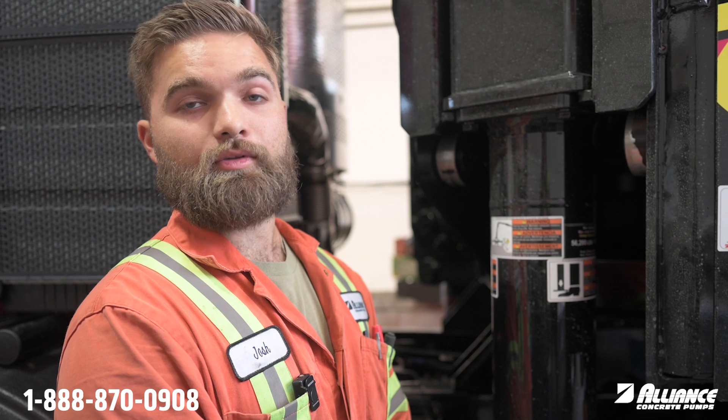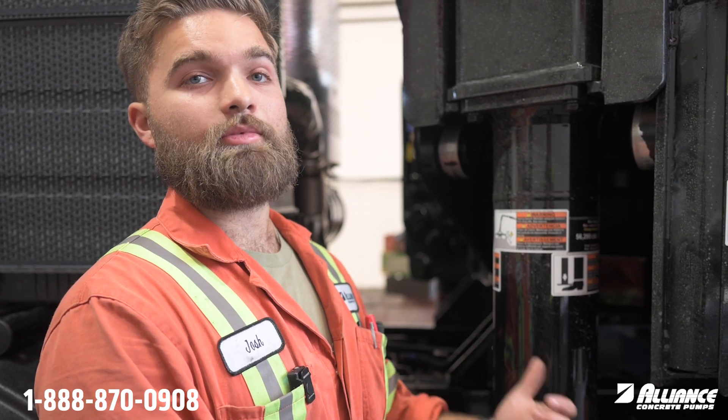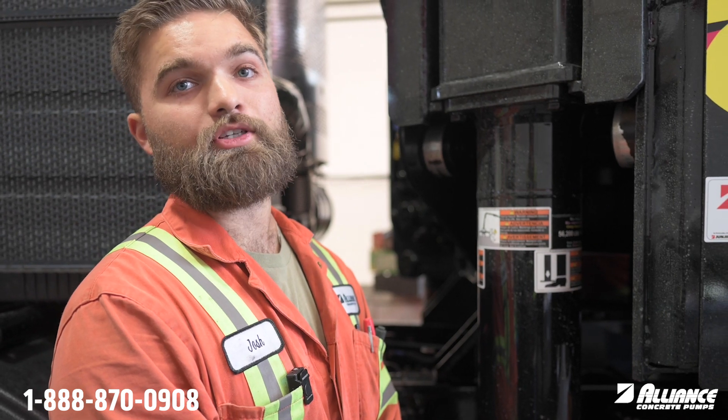Hi everyone, Josh with Alliance Concrete Pumps back with another Tech Tip Tuesday. Today we are working on a Mac Terra Pro chassis and I'll be showing you where the fuse location is for power to the cab.